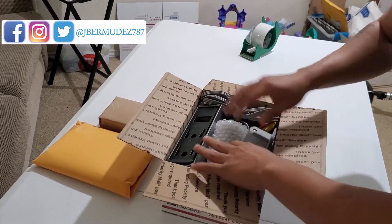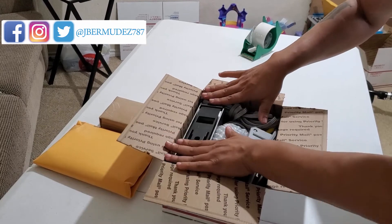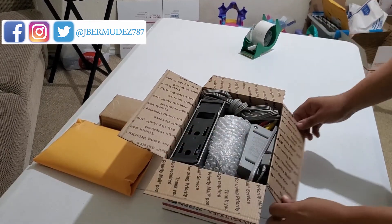As you can see, everything fits in here fine.